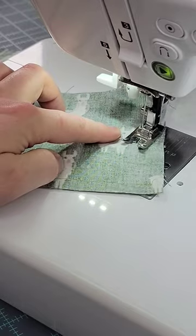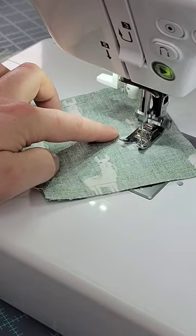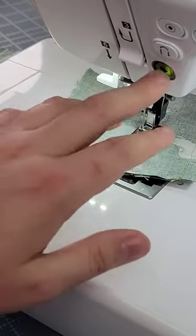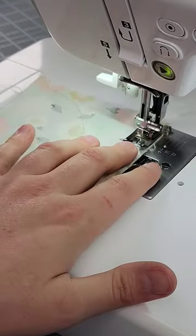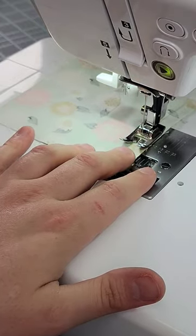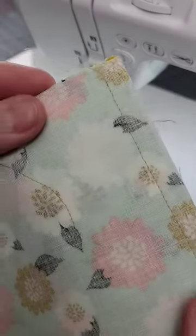I can, just by applying a little bit of pressure here with my finger, actually make my fabric sew in a circle. I don't have to work hard at all to do that. Whereas if you were to just let the fabric slide under your finger, you will see that the fabric wants to feed straight.